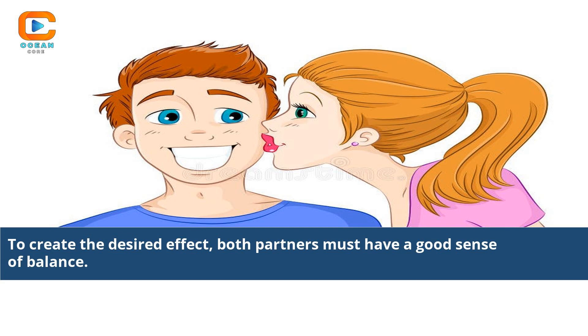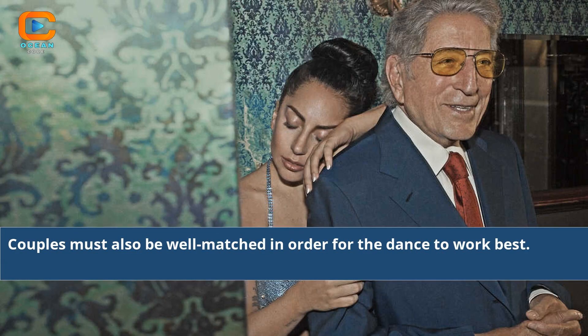To create the desired effect, both partners must have a good sense of balance. Couples must also be well-matched in order for the dance to work best.